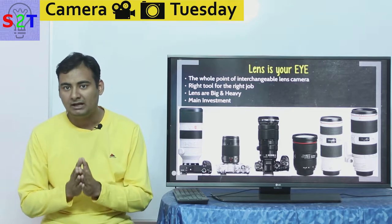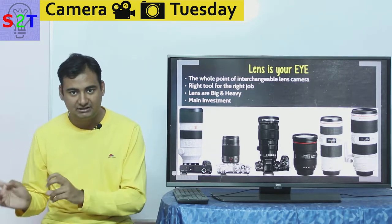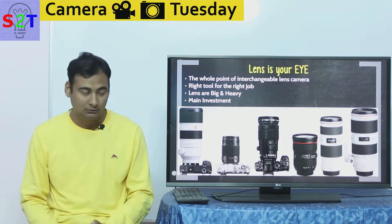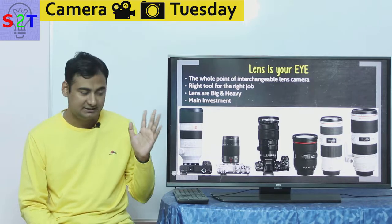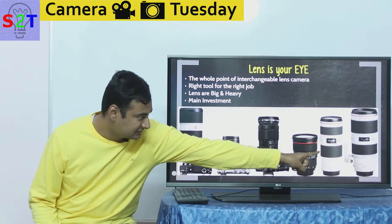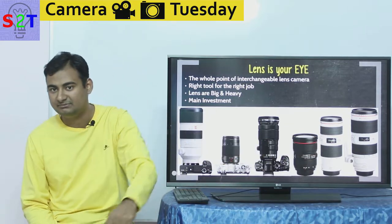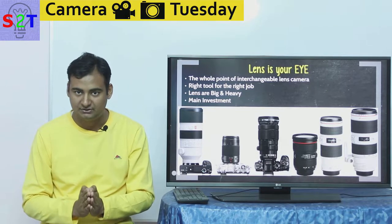The whole idea of changing lenses is the backbone of interchangeable lens systems. That is the whole point, and the sole reason we even bother to do it is very simple — it's the right tool for the right job. Each lens is basically tailor-made for one specific purpose.